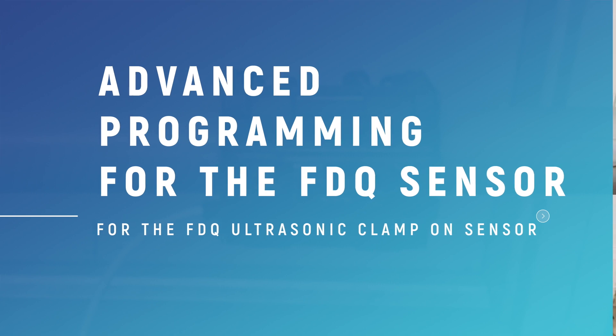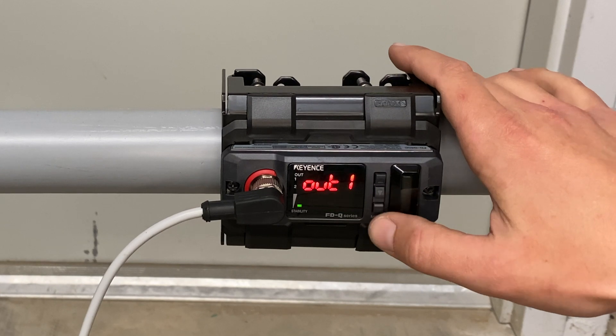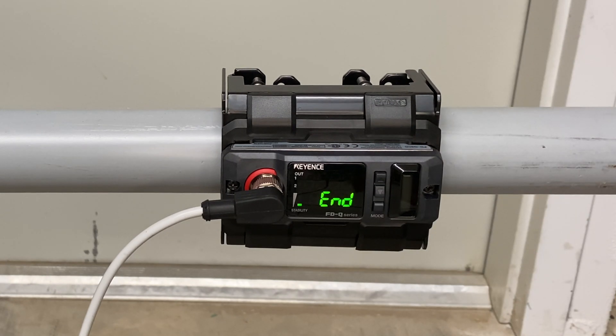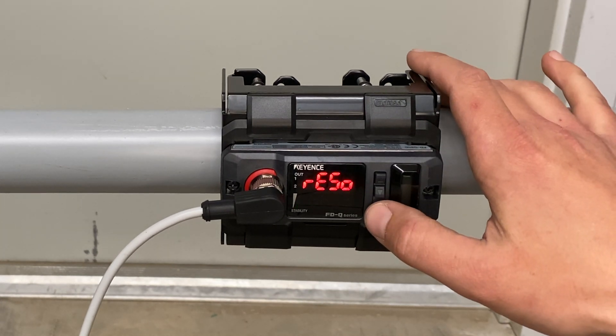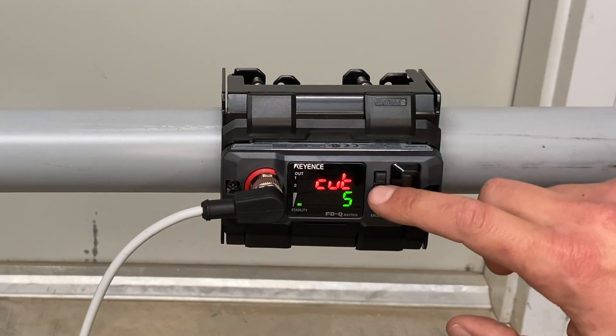Now we will go into some more advanced programming. From your standard menu, hold down mode and cycle through your settings until you get to end. To access the full menu, hit the down or up arrows to display full. Hit mode to select full. This screen is showing the cut rate. Right now the cut rate is set at 6, which means until the flow reaches 6 gallons per minute, the sensor will not send any signals. If you are using a low flow application, you will need to lower this number to the desired setting.